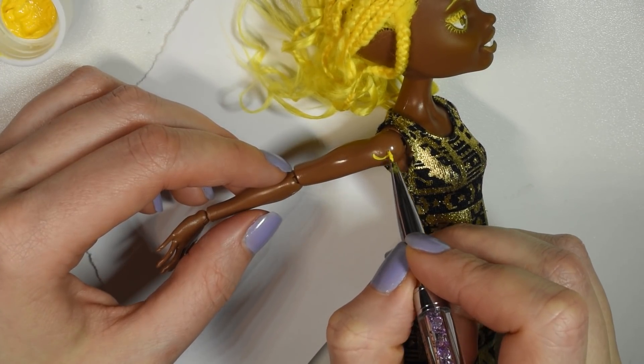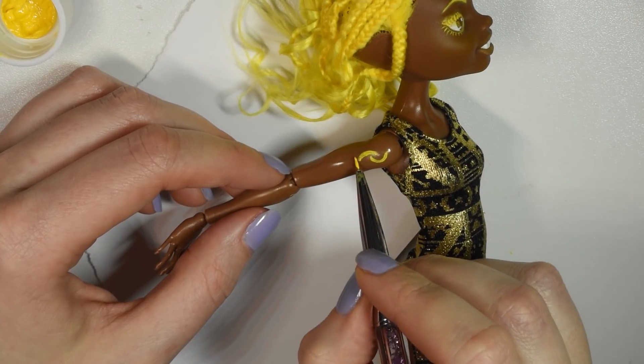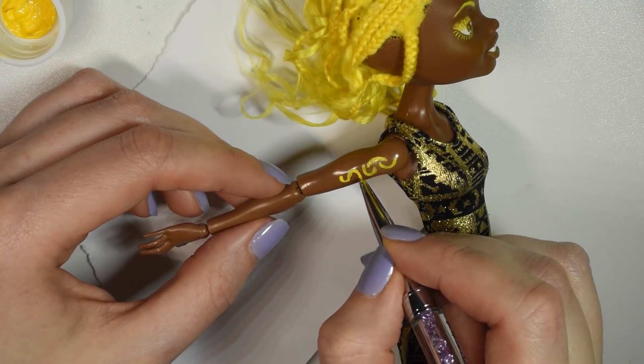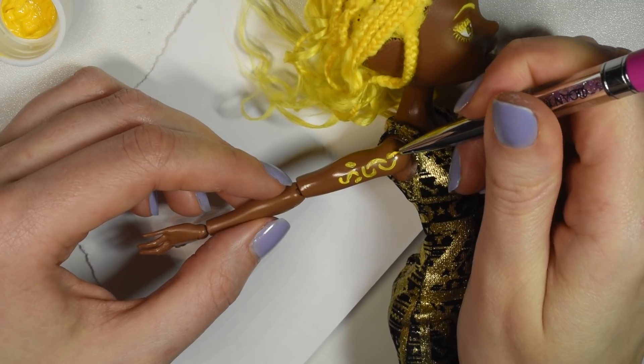To incorporate the glitter, I decided to give her a glitter tattoo on her shoulder. I first used acrylic paint to draw out a little swirly design, then went over it with glue and covered it with the two different shades of yellow glitter.